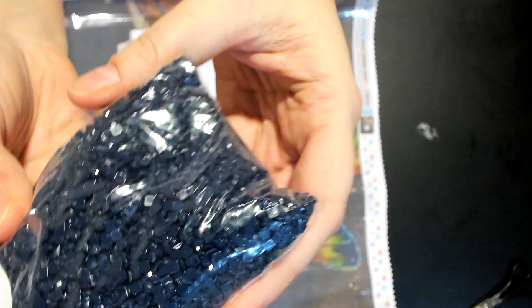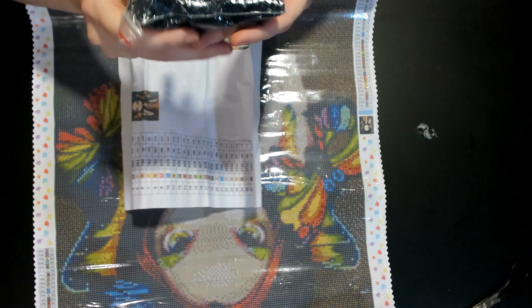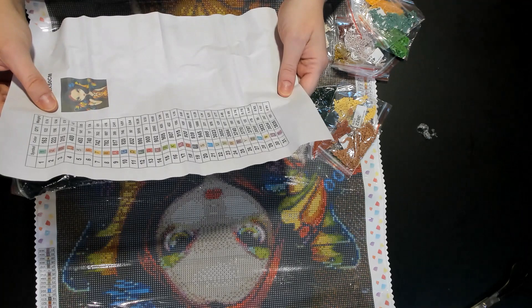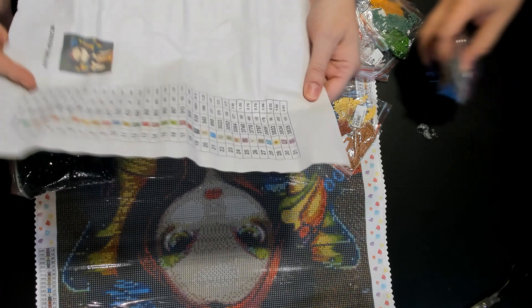The drills look good. I'm not really seeing any trash — you guys can look with me. Nobody wants trashy drills. So we've got little baggies, they're all in individual Ziploc baggies.